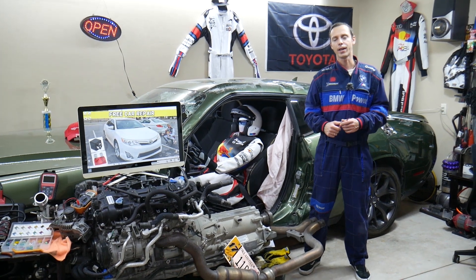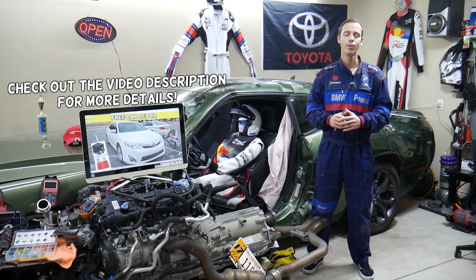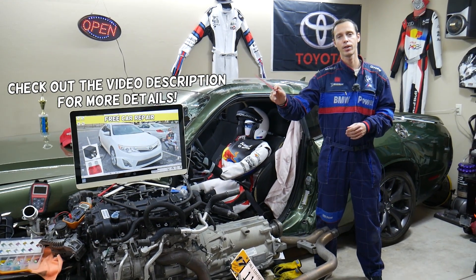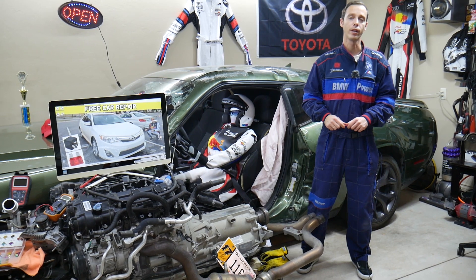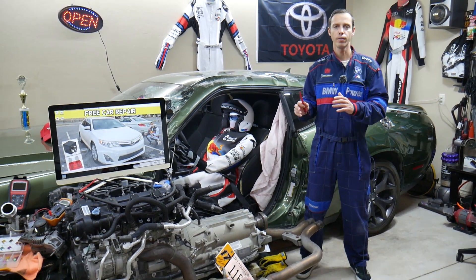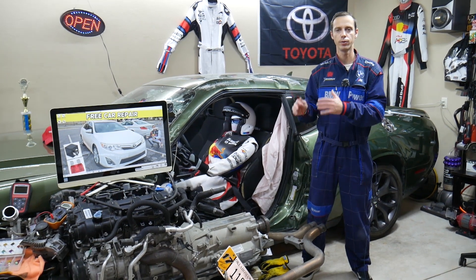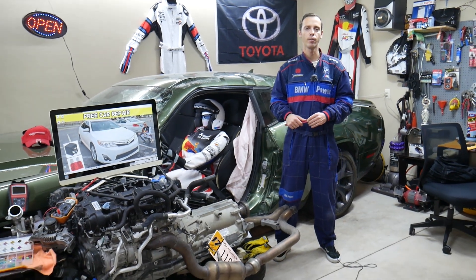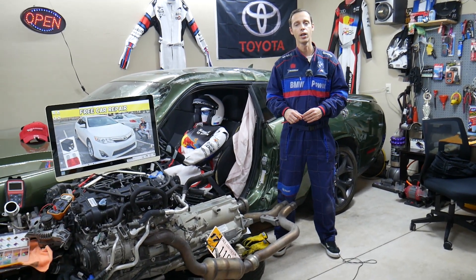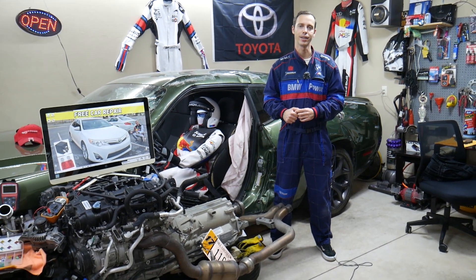Hey guys, welcome back to Free Car Repair. Thank you for watching and subscribing to the channel. Today will be a super helpful video for anyone with a 2012 to 2014 Toyota Camry. If your horn does not work, we'll explain which fuses you need to check, what else could be causing that, where you can buy cheap fuses and relays, and why it's important to test them. All of that will be covered absolutely free.